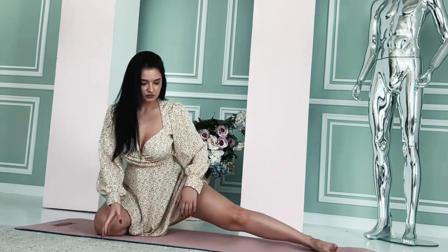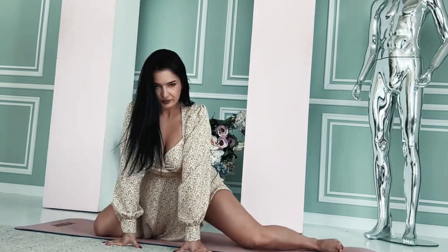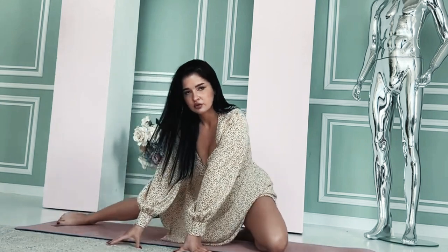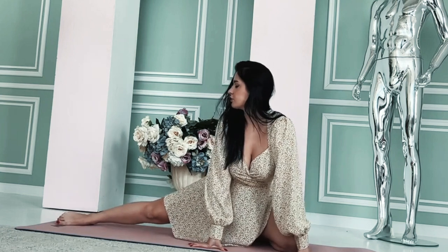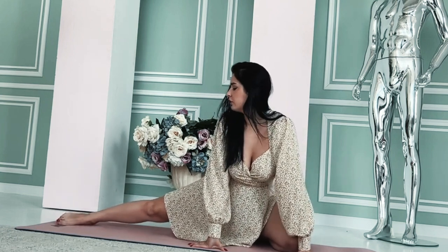Perform each stretch gently, holding for 15-30 seconds, and be mindful of your body's limits. Stretching in the morning can help increase your range of motion, reduce muscle tension, and improve your overall mobility, setting a positive tone for the day ahead.